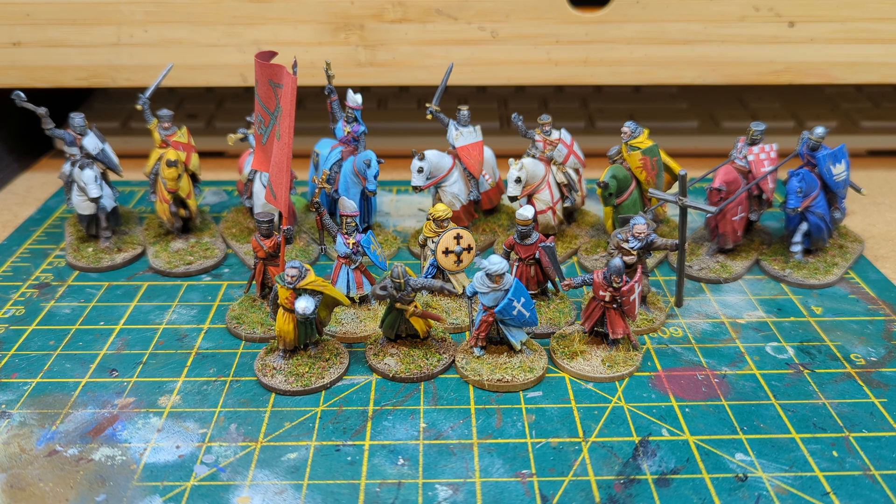Moving on next, we've got some knights that I've done — a couple here of knights armed with hand weapons. Again, freehand on the heraldry. I should note that for the majority of these I've not painted them as characters, because I either don't feel confident enough to paint the specific heraldry or don't really want to have to sit and wait for a transfer or try to make a transfer for it. So I've gone relatively generic — red and yellow, black and white — just keeping it as generic as I can. But again, really nice models.